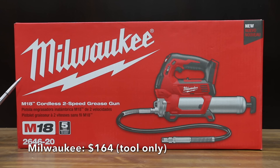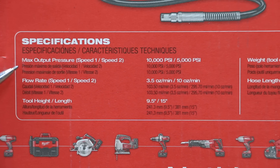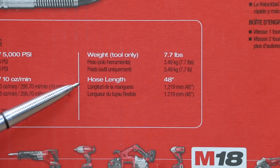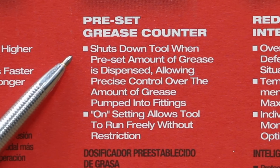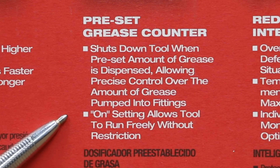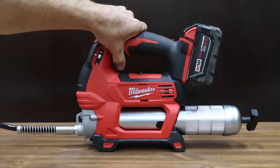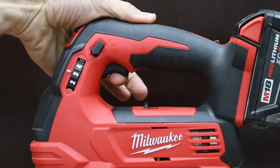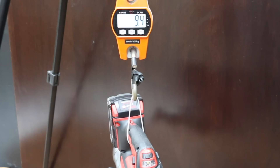At a price of $164 for just the tool — not the battery and charger — is this Milwaukee M18 cordless two-speed grease gun. First speed: 10,000 psi at 3.5 ounces per minute. Second speed: 5,000 psi at 10 ounces per minute. The Milwaukee has a 48-inch hose, the longest of the group. It features a preset grease counter that shuts down the tool when the preset amount of grease is dispensed. Five-year warranty, made in China. I'll be using a 5-amp-hour battery. Milwaukee has designed the tool to keep it up off the ground. It weighs 9.4 pounds, 4.3 kilograms.